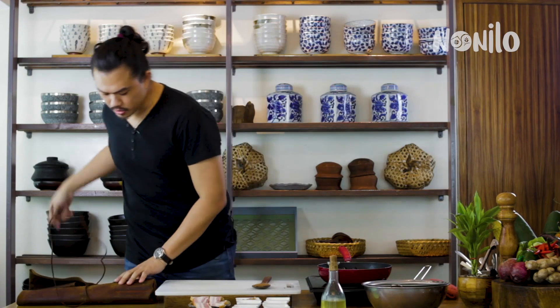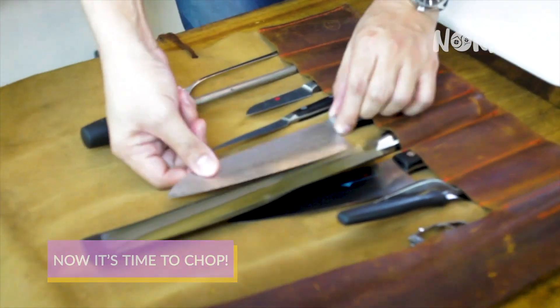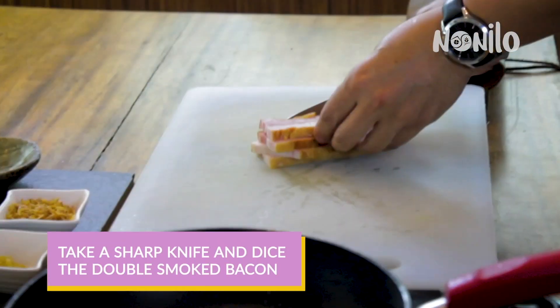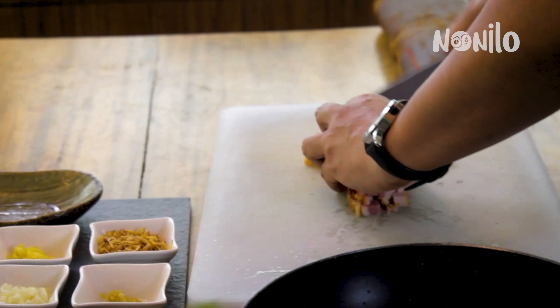Now it's time to dice our double smoked bacon. The original recipe uses ground pork, but you can substitute it with double smoked bacon because it gives more flavor and a smokiness to the dish.